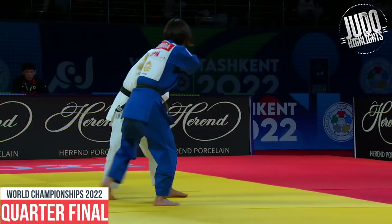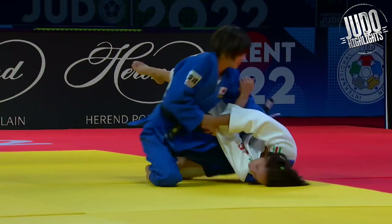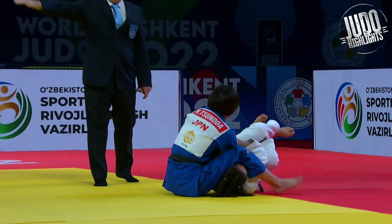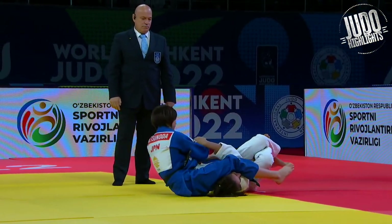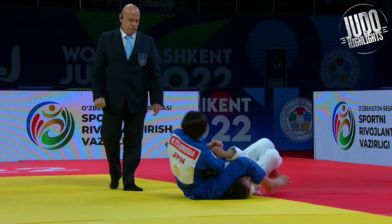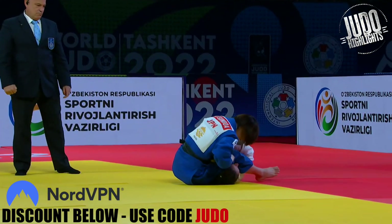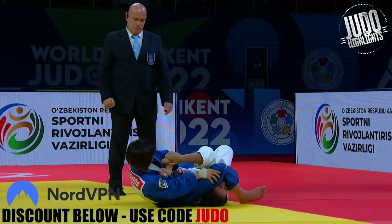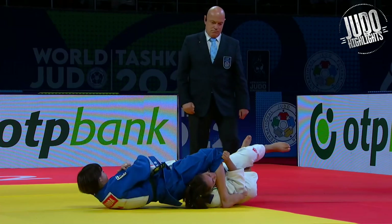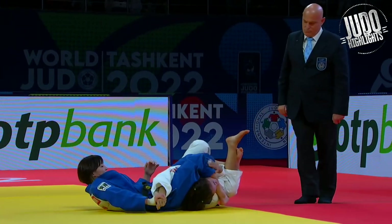Quarterfinals now. Great control there with the tomoenage — gets the wazari straight into the armbar. And the Italian does well to defend, but Tsunoda does a bit of grappling, a bit of no-gi stuff. She knows how to get a tap. Using the gi now, breaking the grip off. The Italian, she thought about tapping there, but then Tsunoda moves it across the hip to the other side. And that's got to be painful.